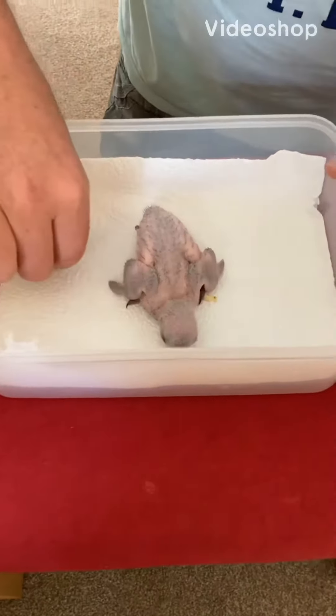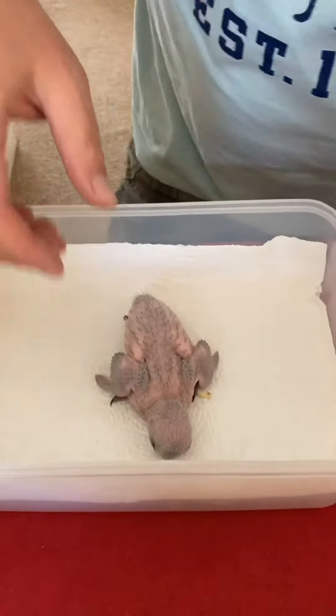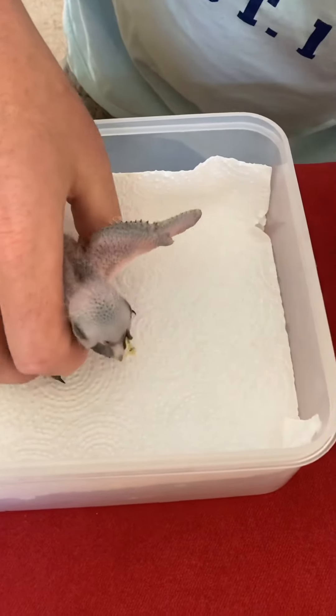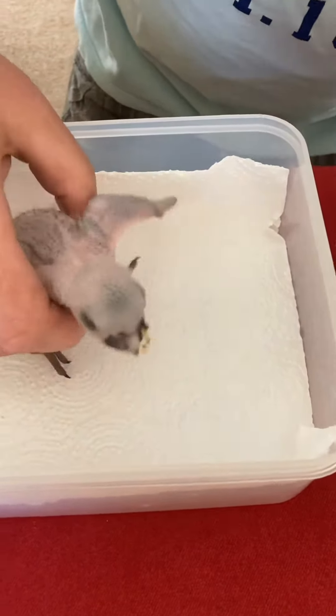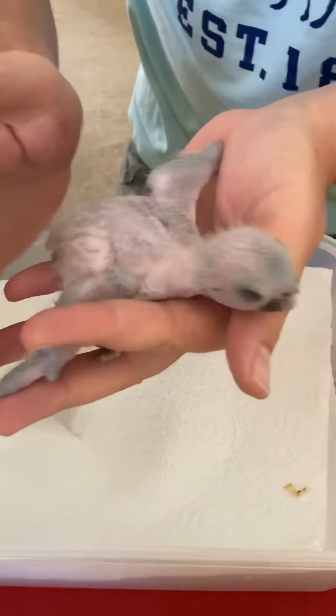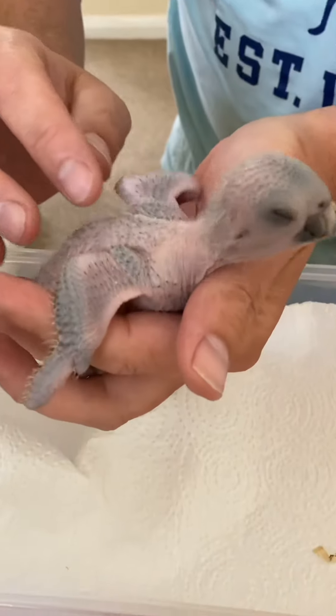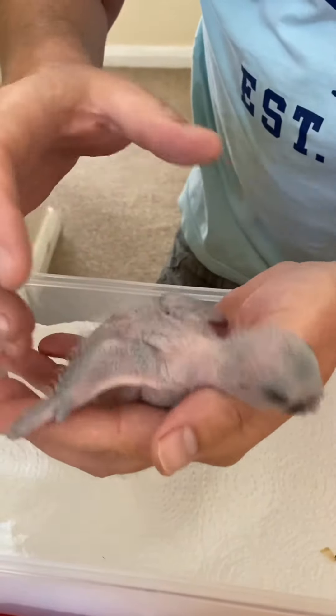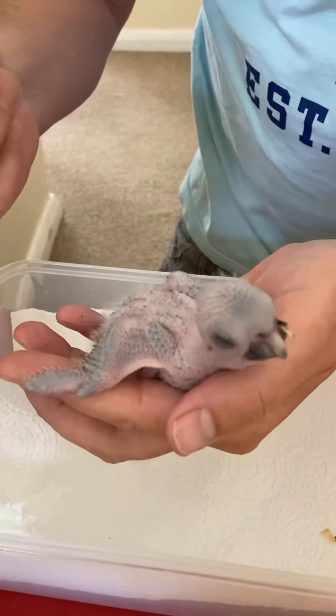Today we're going to be fitting the ring to chick number one - he's 14 days old today. Let's have a little look at the little fella. He's starting to get his colour coming through now. I've waited to 18 days before in the past and it's been too late - the ring was too small to go on his foot.